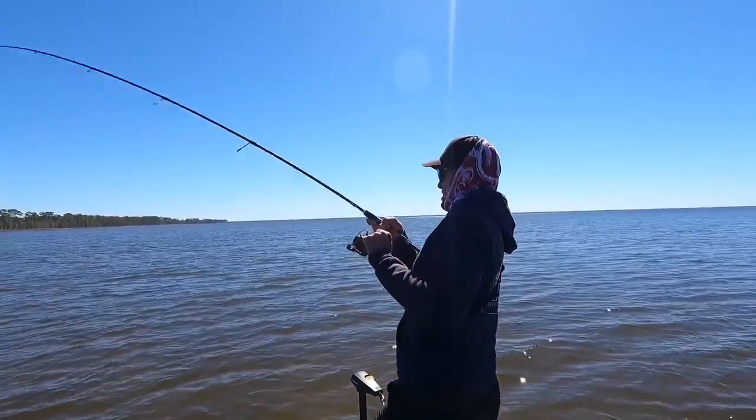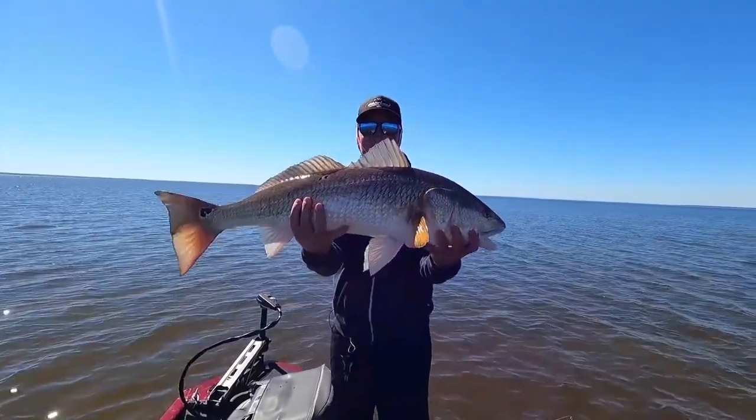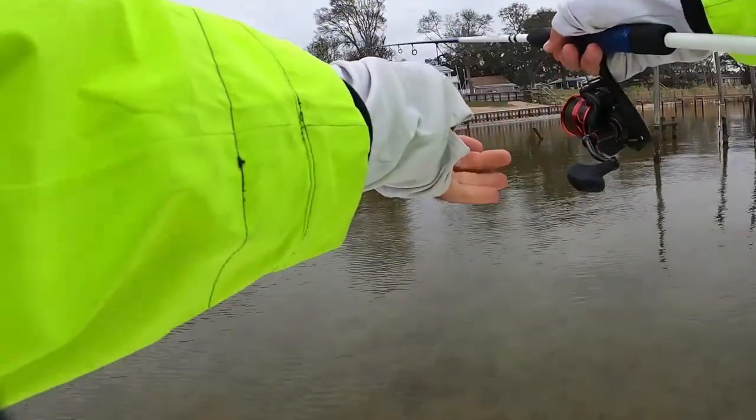Let's dive right into redfish, which are one of my favorite species on the planet to target, and I like to do it by sight fishing. Sight fishing, for those of you that are new to it, is where I'm actively looking for the fish before I hook the fish. Look at how clear this water is — I'm looking for a fish, I'm going to present a bait to the fish, and then I'm going to watch that fish come over and eat the bait. It's one of the most exciting ways to fish that you can possibly do.